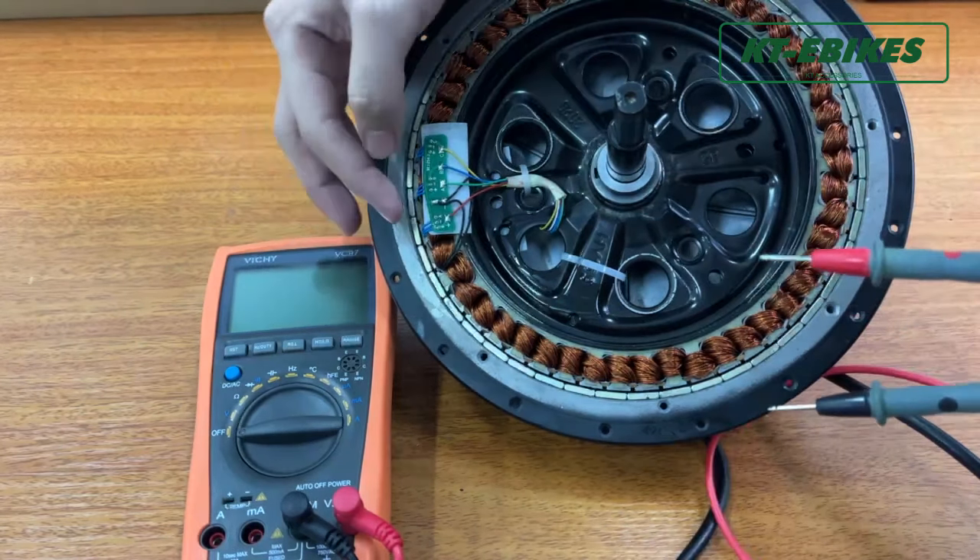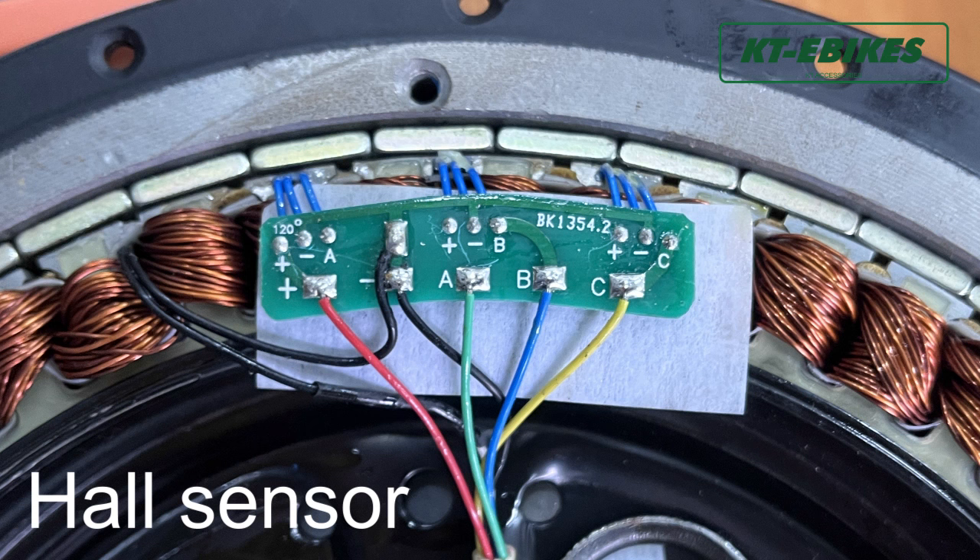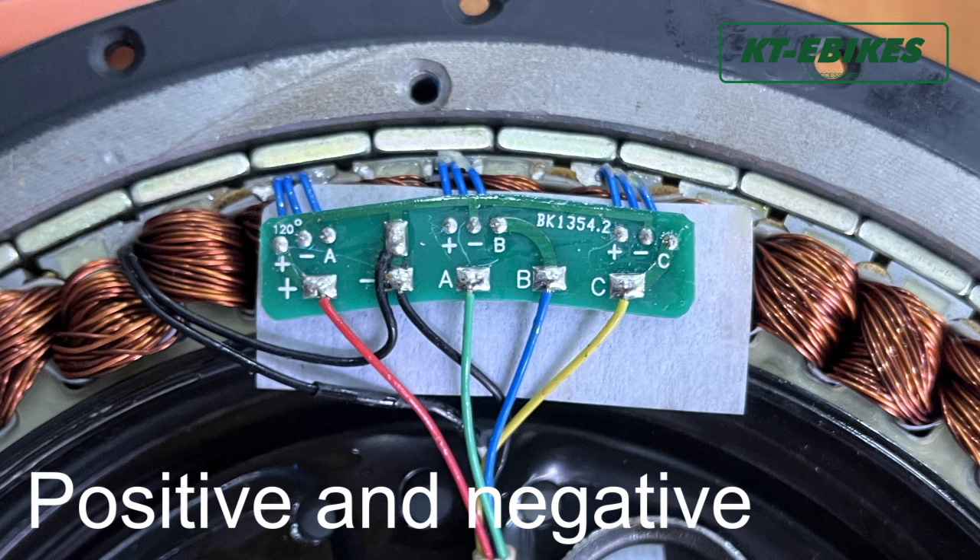Today we are going to test the Hall sensor for a 1500W gearless motor. This is the Hall sensor. It includes the positive and negative poles and the signal pins.